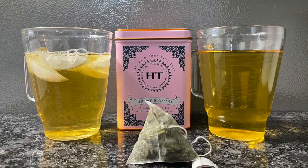Hey, how's it going everybody? It's a Bernett Tea Review with two. Welcome to my channel. Today I'm going to be doing a review on the Harney and Sons Cherry Blossom Green Tea. It smells so good.